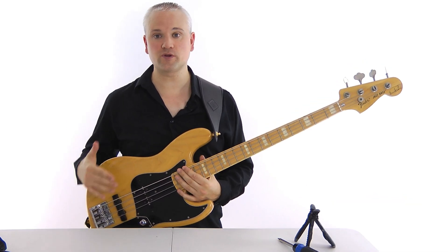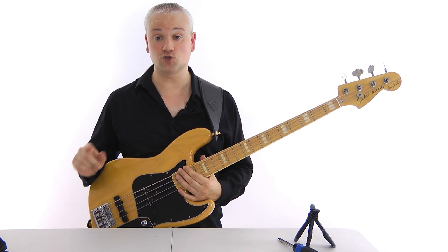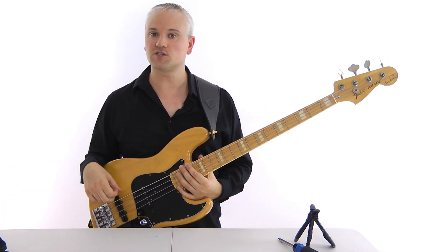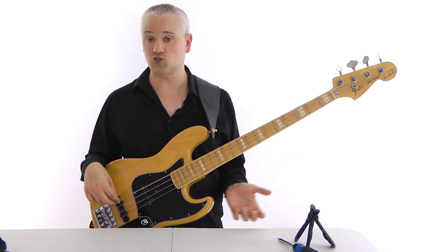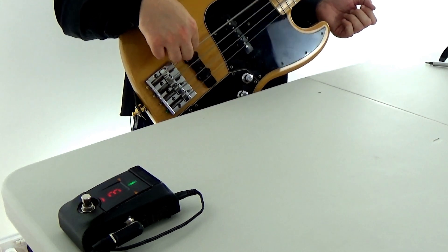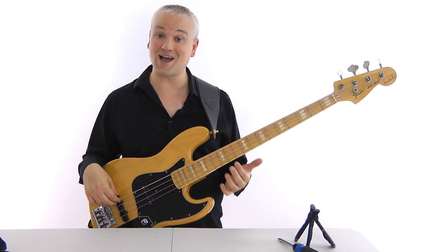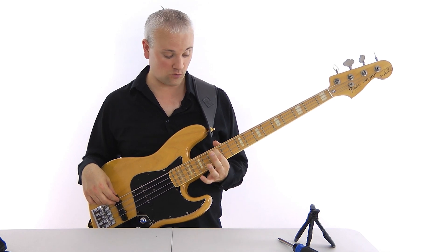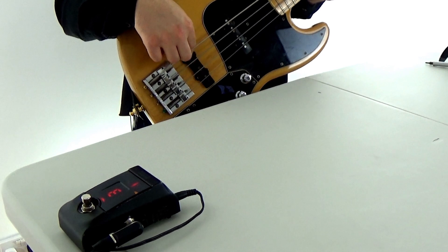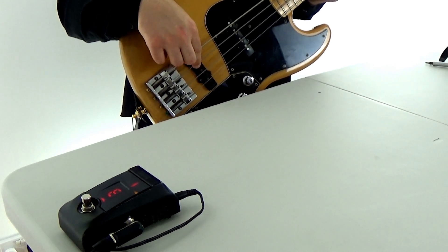So now let's try measuring and adjusting the intonation. To do this, we need an electronic tuner. We'll measure the E string first. All we do is first measure the tuning of the open string — we're in tune. And then we try the tuning at the 12th fret. We fret the E at the 12th fret, and you can see that it's sharp.